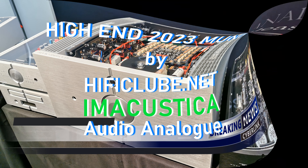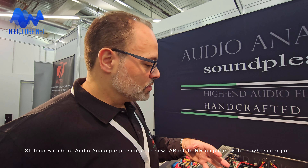Yes, of course. This is Absolute in version Double R, that means relay and resistors volume control — that is an analog volume control. The advantage of adding this board to the original one is that we replace the digital part with an analog panel based on relays and resistors, and basically the sound performance increases around 20% on the overall range.